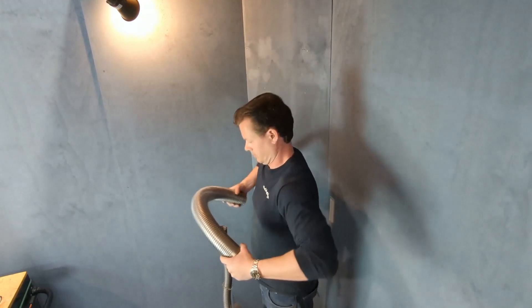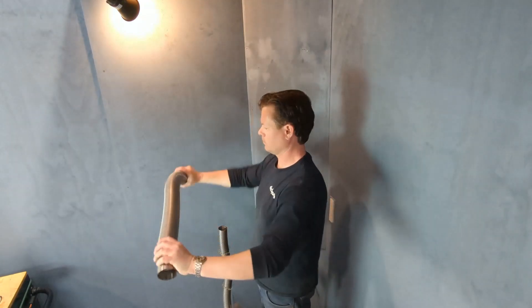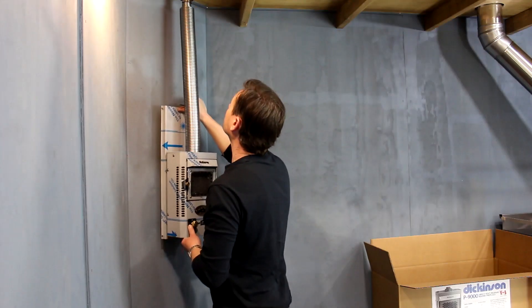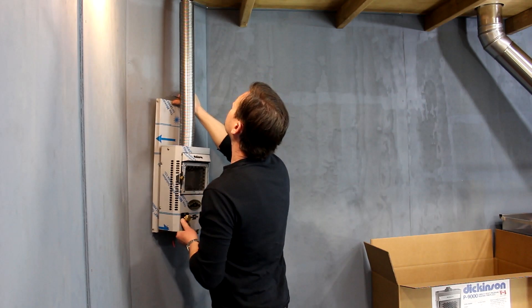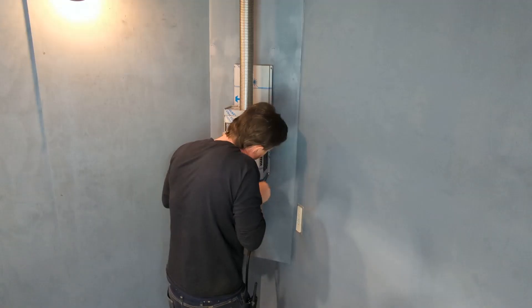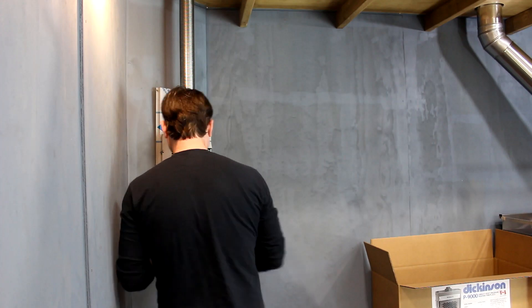Shorten the chimney pipes if needed by compressing them. Lengthen a pipe by stretching it out and returning it to straight. Push upwards on the fireplace to seat the chimney pipes as deep as they will go into the cap on the roof. With the chimney pipes firmly sandwiched in between the fireplace and the cap, you can attach the back plate to the wall.